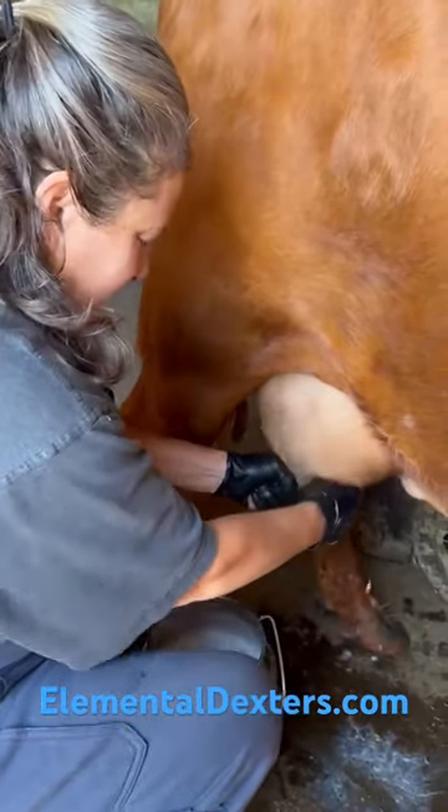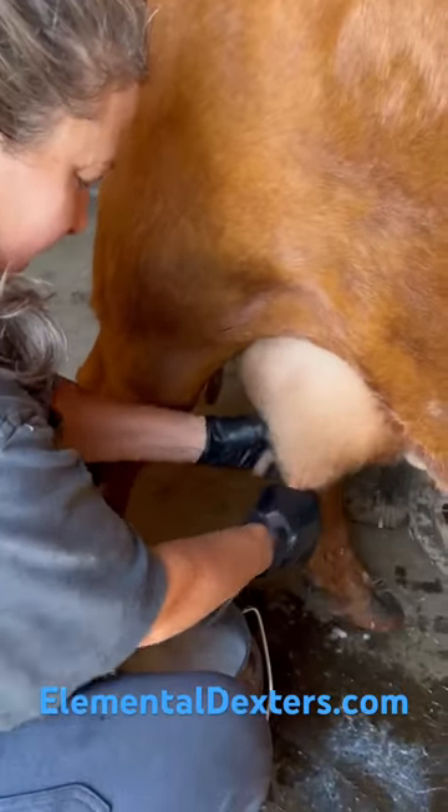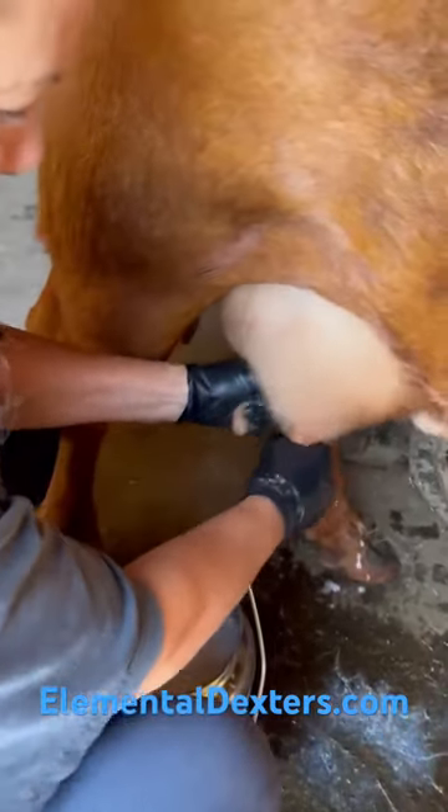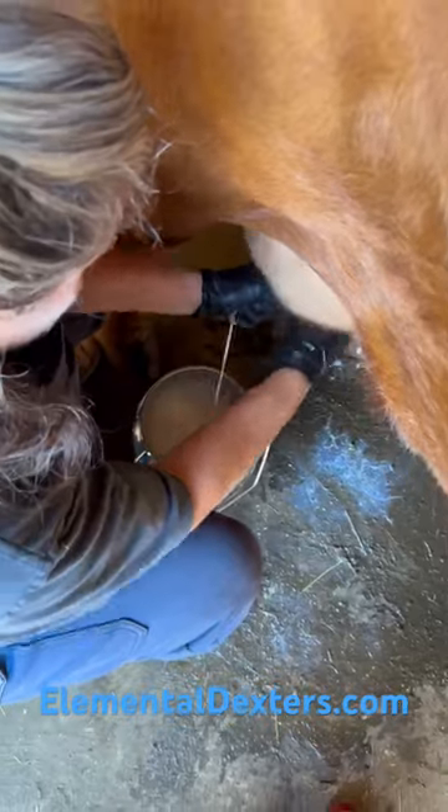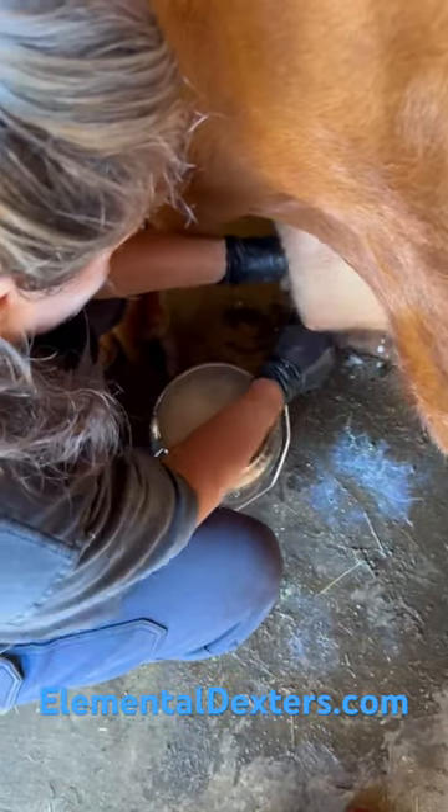She didn't have much milk going on, but we have put the baby on the other side, and the baby stimulates to give us that cream. So there was hardly anything coming out, and now we've got a good stream.